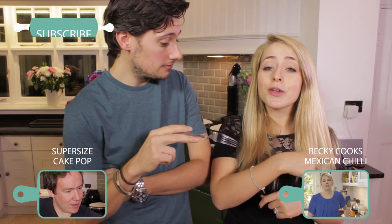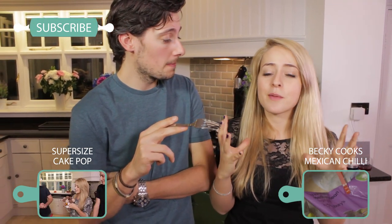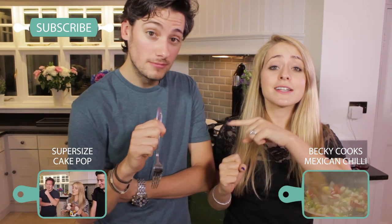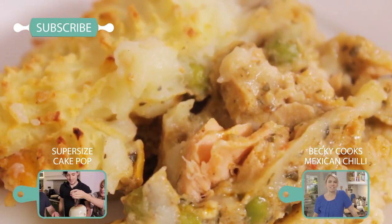If you want to see more freezer recipes on this channel, check out some of the stuff that Barry and Becky have been doing — click here. Or you can check out our giant cake pop, which was so much fun — we filmed that with our friend Barry, go and check it out here. Don't forget to subscribe if you want to see a brand new recipe from us, and we'll see you again next Wednesday. Bye guys!